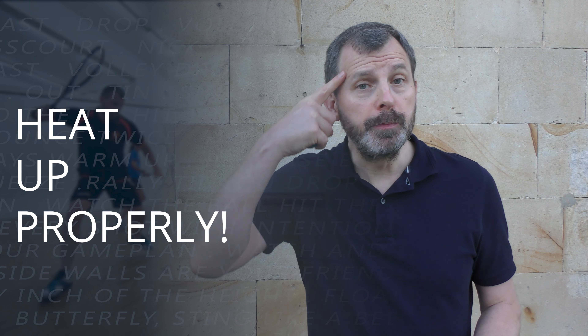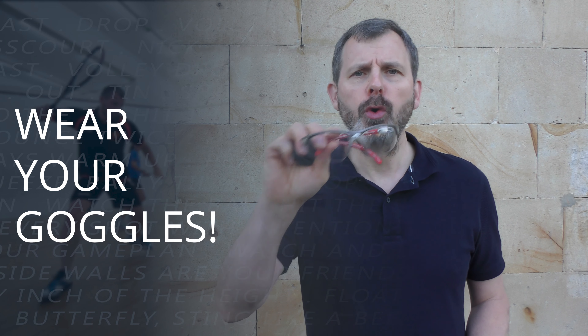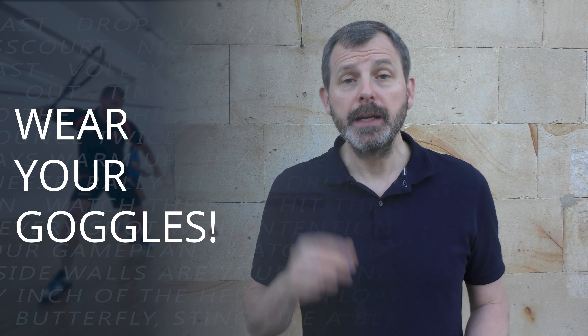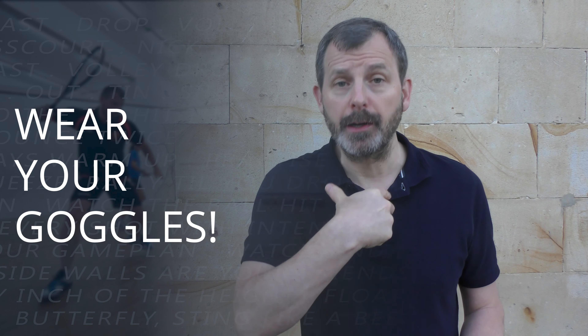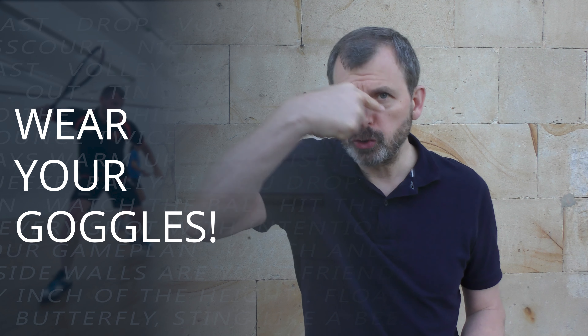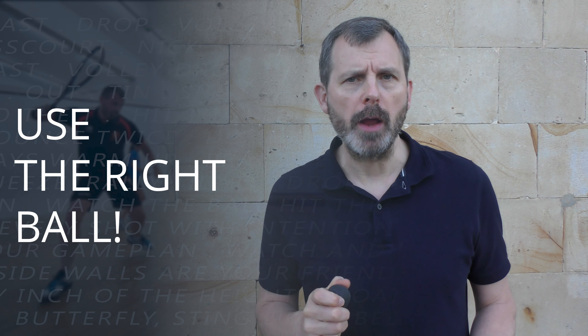I've always got my three reminders. Number one: heat up properly — you should be sweating before you even hit the ball. Number two: wear your goggles. If you don't wear goggles, I highly recommend getting them. Now, if you're watching this during the pandemic and like me you actually have to wear a mask when you're on court, you could try some surgical tape. And number three: use the right ball.